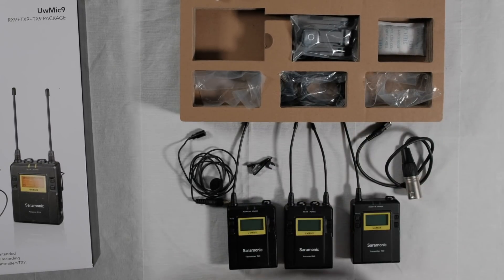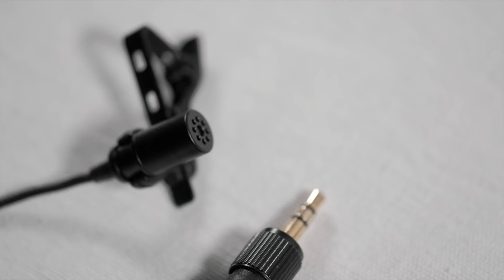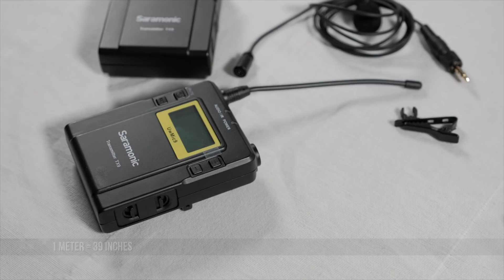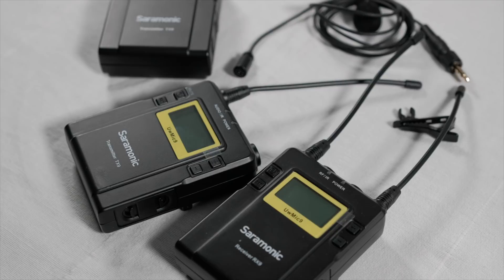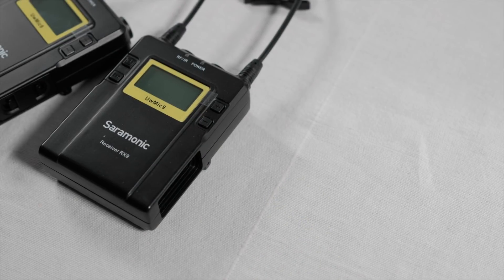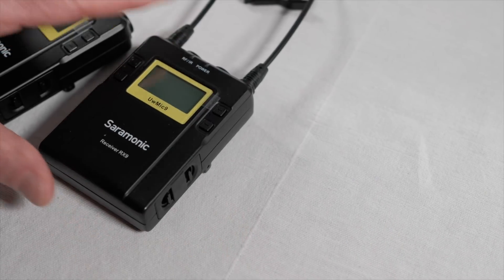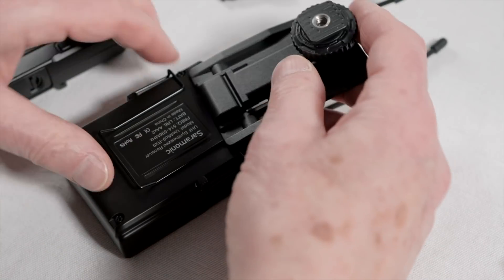There are two lapel mics with a standard threaded 3.5 millimeter stereo audio connector, the same found on other wireless transmitters like Sennheiser and Rode. The mics are black and include a windsock and a clip. Transmitters and receiver are about six centimeters by eight centimeters and weigh a little over 200 grams. The transmitter and receiver each require two double-A batteries inserted on a tray, and there are belt clips for each and a cold shoe mount for the receiver.